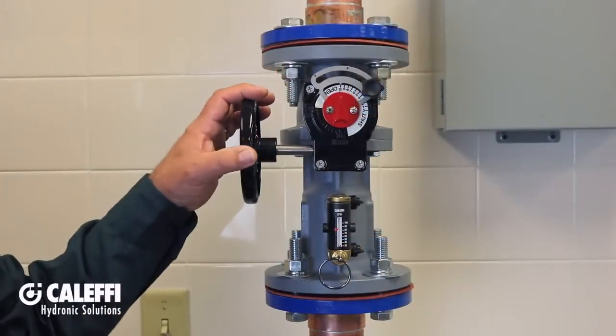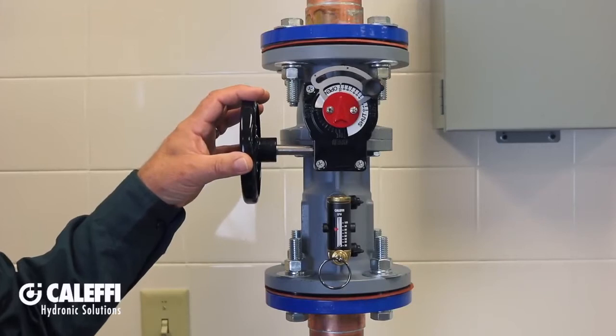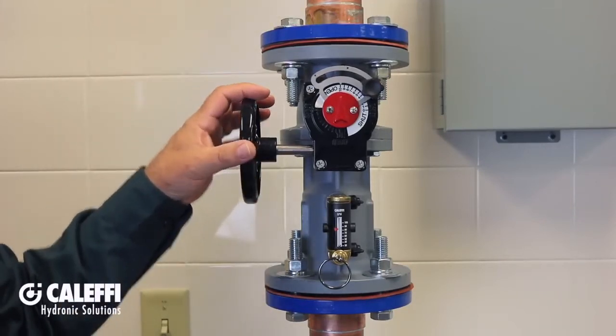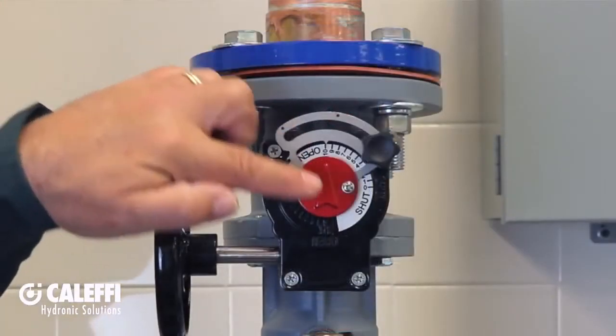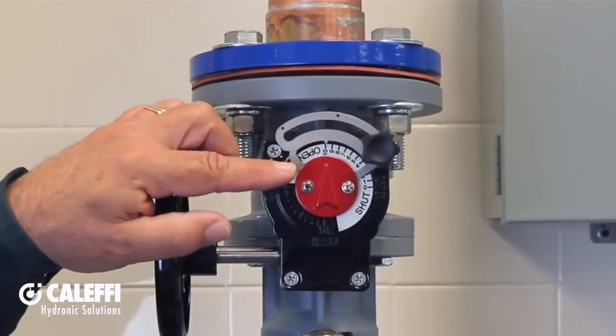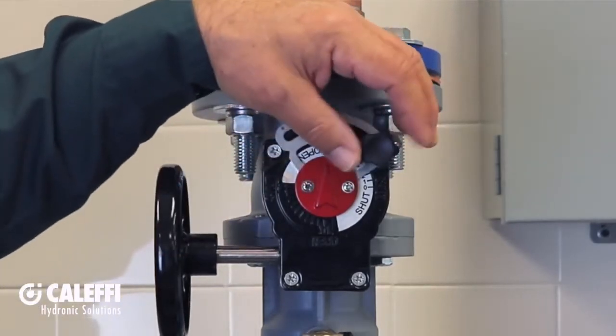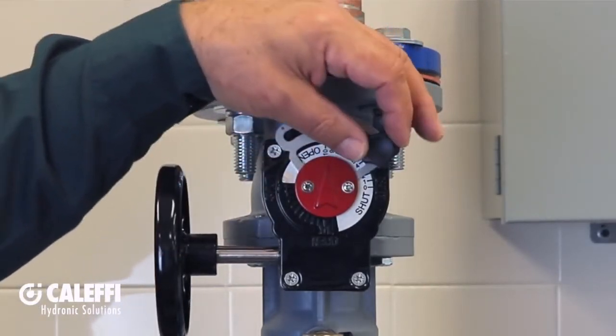Right here is a hand wheel that allows you to adjust the position of the ball valve to control the flow through the valve body. This position indicator has 0 to 10 graduations on the scale between open and shut. And right here is a locking mechanism that allows you to secure the valve in place and it discourages tampering.